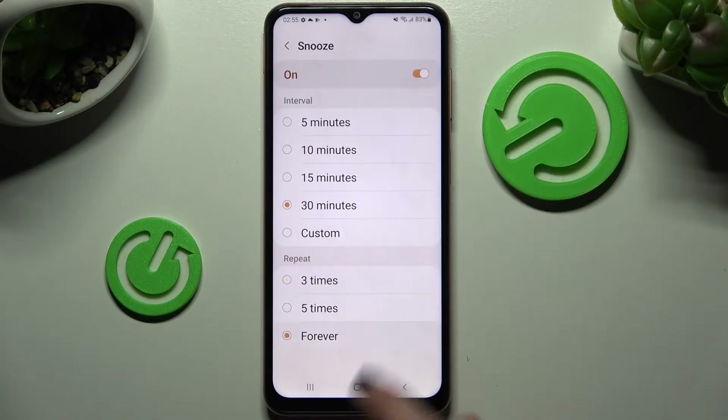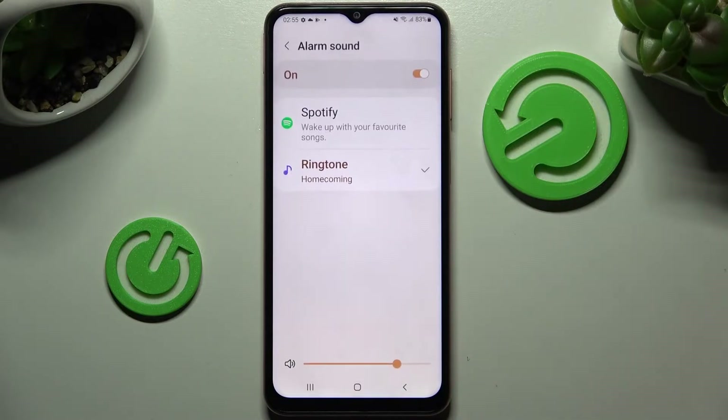Then choose Snooze and pick how many minutes it will take and how many times it will repeat. Go back and choose Alarm Sound.